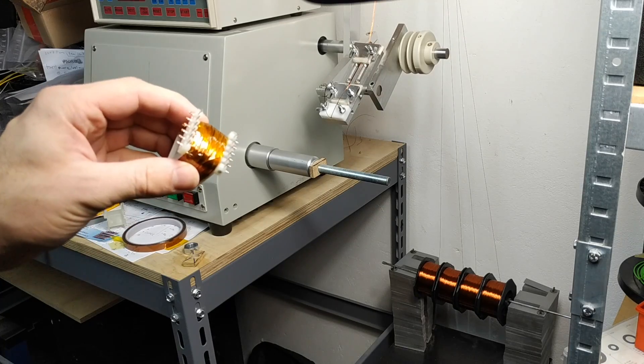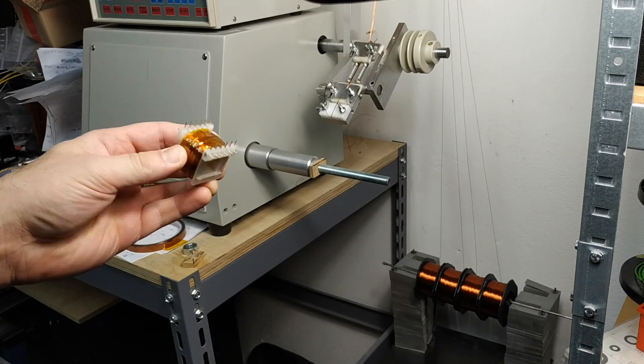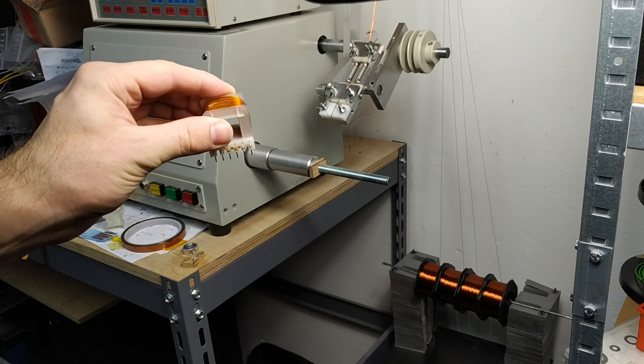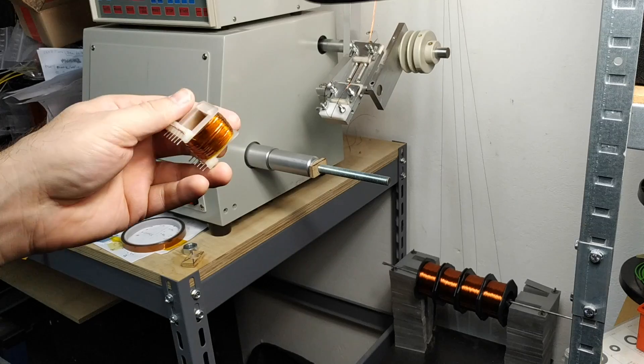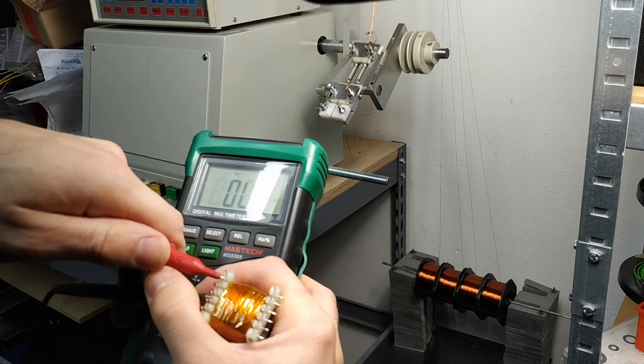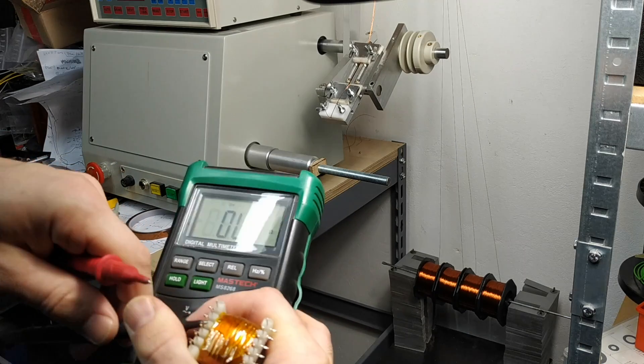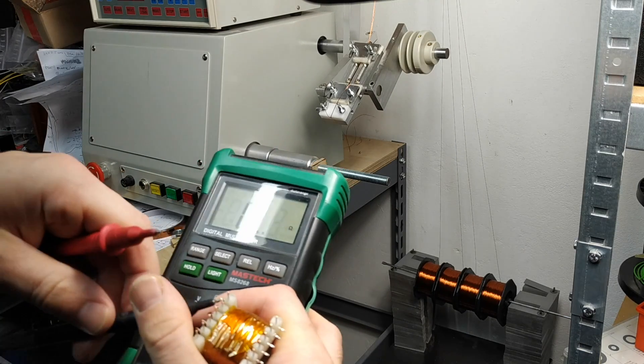The finished bobbin is 100% full with the nominal 4x0.28mm wire I'm using, which is around 29 gauge. I use the multimeter to check the continuity between the windings and make sure that I got everything hooked up correctly.